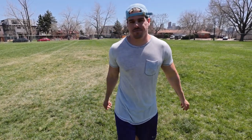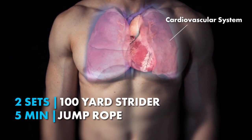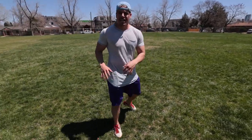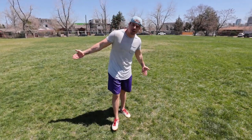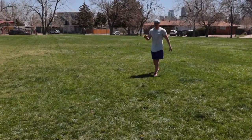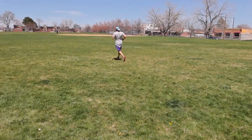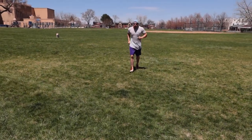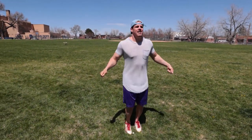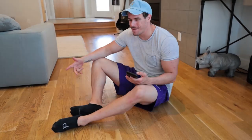We have a 100-yard strider going into a five-minute jump rope. With these striders we want to open up our gait a little bit more — it's going to be about 80 to 85 percent sprint for 100 yards. Then you go straight into a five-minute jump rope after those two sets. If you don't have a jump rope that's completely fine — just do high knees for five minutes. That's your cardio workout.